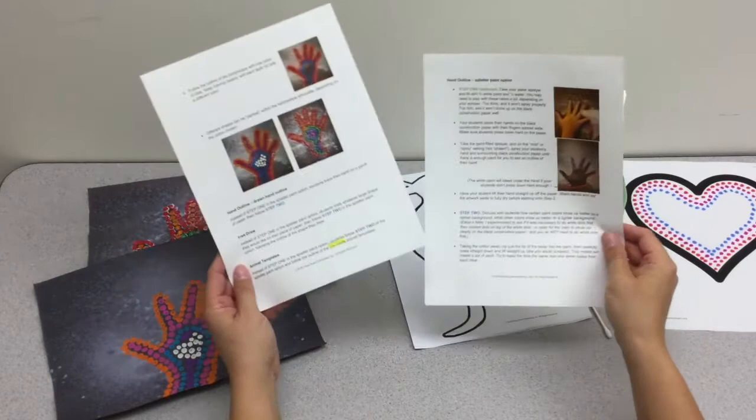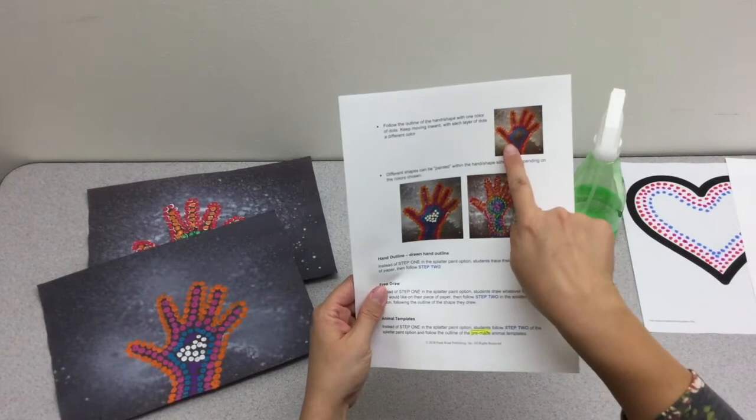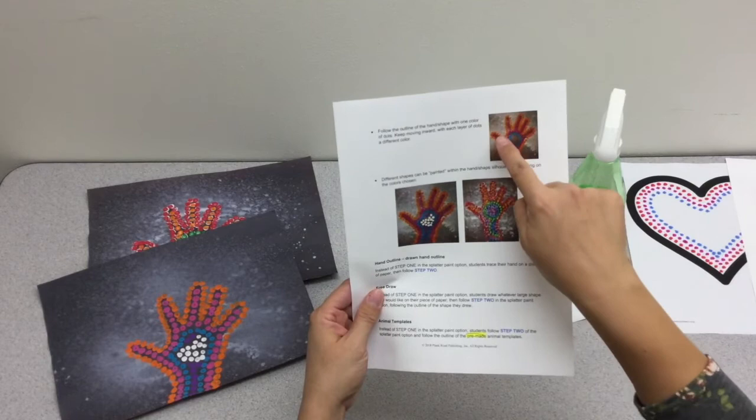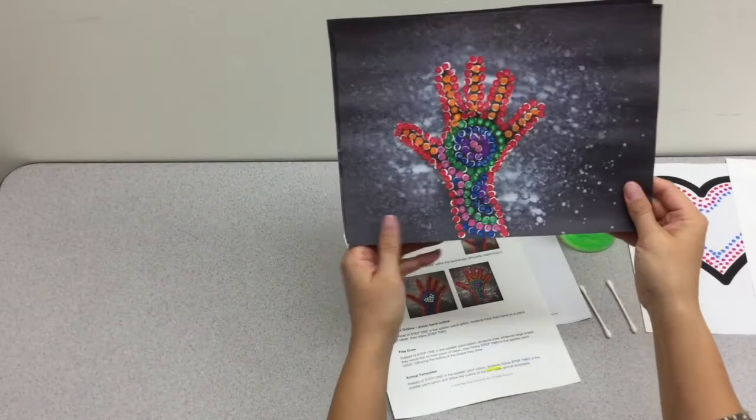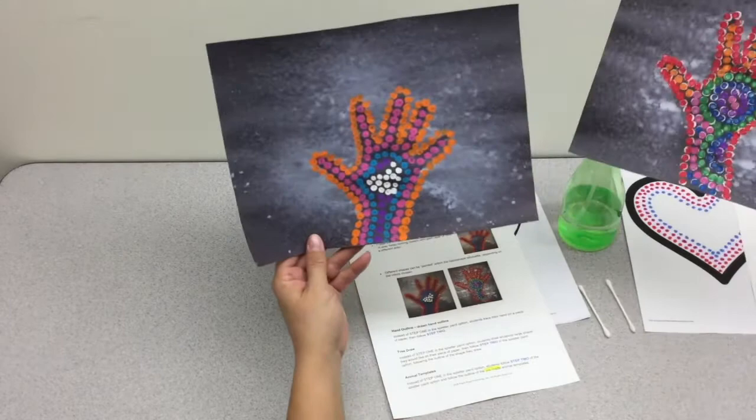You'll want to start on the outside of the shape you're working on, do one color, and then for each layer as you move towards the inside of the silhouette choose a different color. As you can see, depending on the colors you choose you can make different shapes within the silhouette, which is a fun effect.